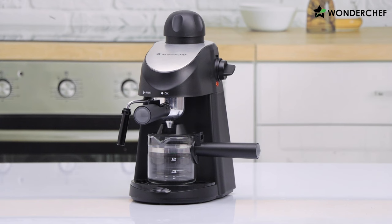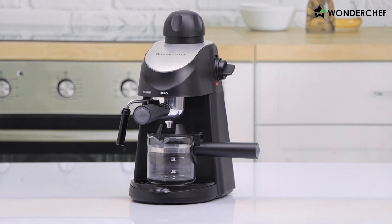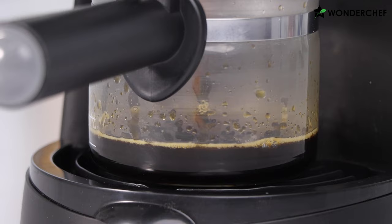You can hear the sound of water boiling — it has a very powerful thermoblock inside and the water starts boiling immediately. Steam is building up inside, creating the pressure, and once it reaches 5 bar we will see the espresso shot flowing out. It has taken about 2 minutes and now we can see the coffee flowing out — nice rich black aromatic espresso is dripping out of the machine.